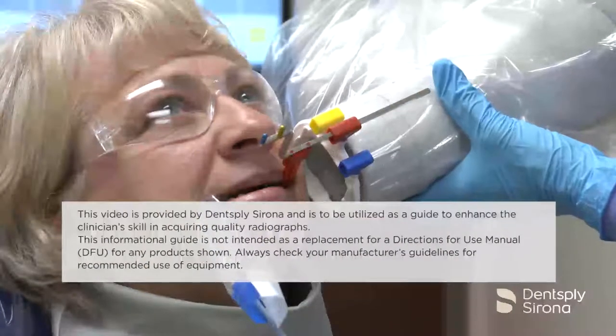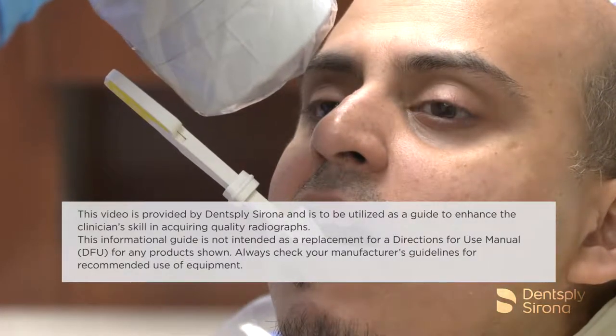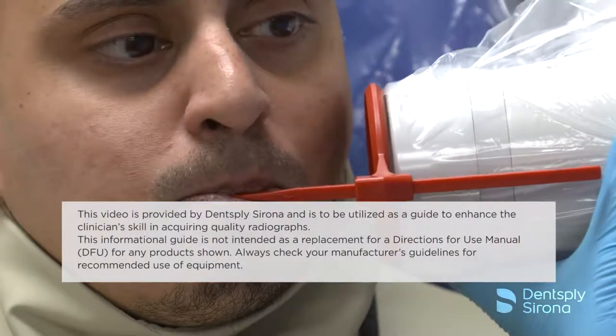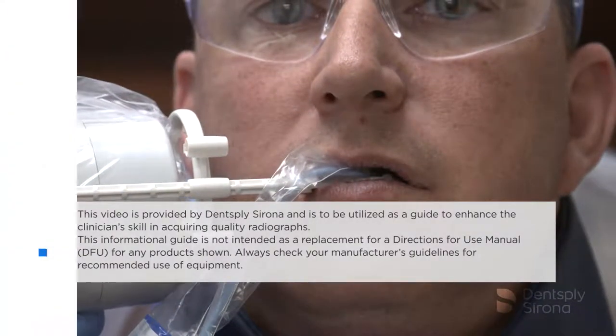This video is provided by Dentsupply Sirona and is to be used as a guide to enhance the clinician's skill in acquiring quality radiographs. This informational guide is not intended as a replacement for the directions for use manual for any products shown. Always check your manufacturer's guidelines for recommended use of equipment.